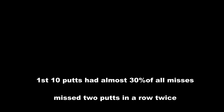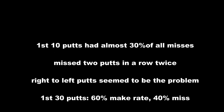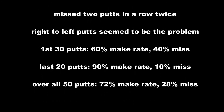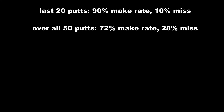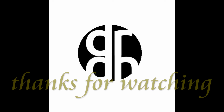In the first 10 putts I had almost 30 percent of all my misses — actually in the first eight, missed two in a row twice. Right-to-left seemed to be the problem, which was weird. First 30 putts: 60 percent make rate, 40 percent miss. Last 20: 90 percent make rate, 10 percent miss. That's huge. 72 percent overall, 28 percent miss — I think I can beat that next time. Come back, thank you.